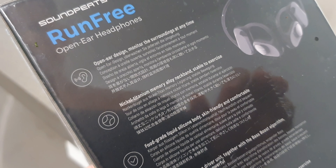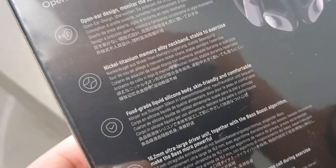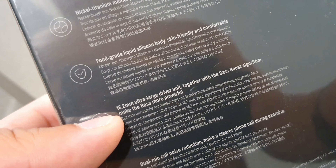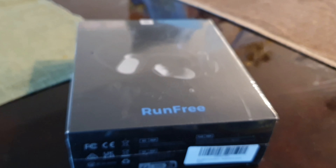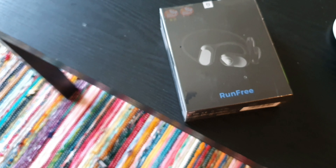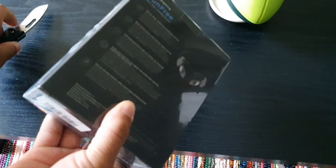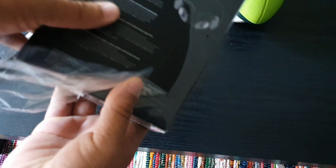Hey, what's up? It's your boy Serrano. So today's video, we're going to be taking a look at the open ear style design headphones coming from Soundpeats called the Free Run. These are going to be a solid open ear style headphone which is going to deliver a 6.2 millimeter driver offering a bass boosted listening experience. And Soundpeats is always known to deliver a really rich and accurate listening experience,